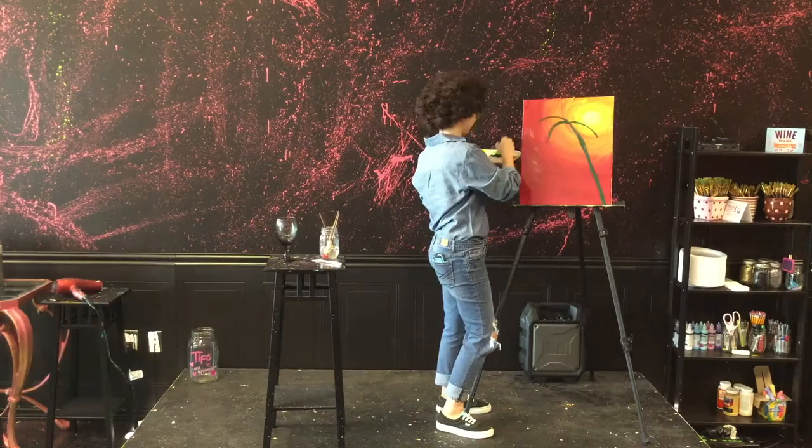We'll send it to Washington. So where does a cow paint? In a museum.